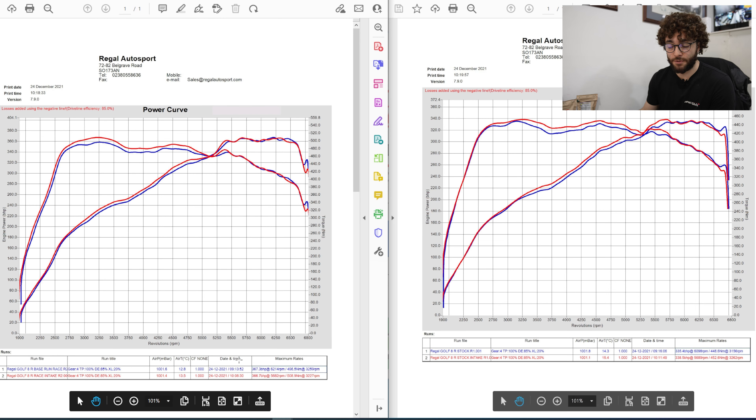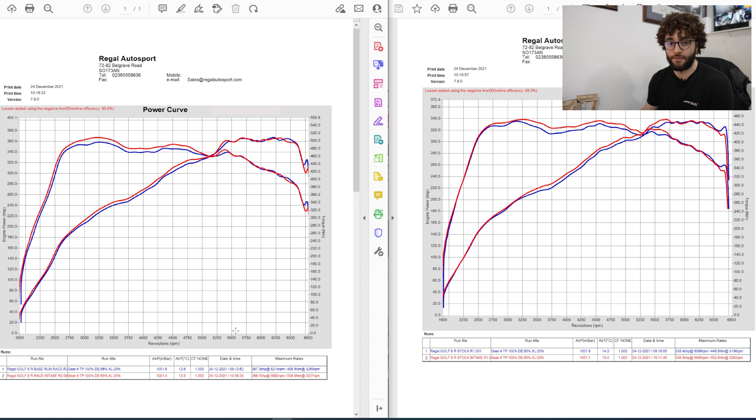Coming over to the left with the race chip, the car was making 367 horsepower and 496 newton-metres of torque with the standard intake hose. Once we put the intake hose on, it's lost around about a horsepower — but that's probably negligible, it probably made about the same. As you can see, the air temperature is a little bit different; everything would be a little bit hotter. So you can probably ignore that loss of one horsepower, especially with it making a bigger difference around the rest of the graph. It's made 508 newton-metres of torque, which is an increase of about 8 newton-metres at peak.